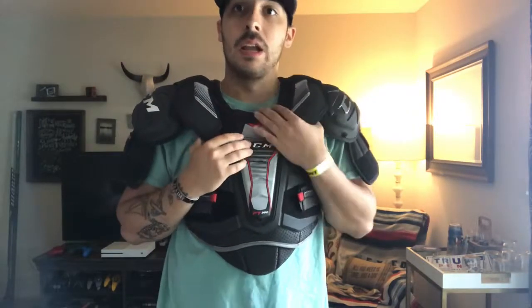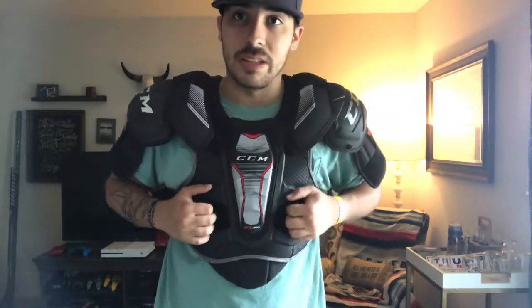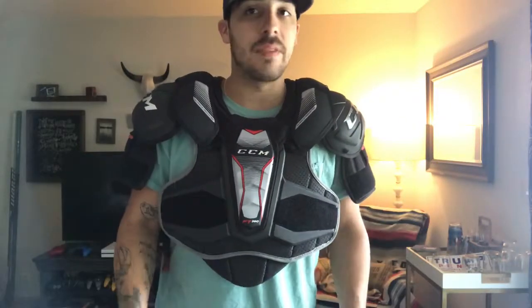I always tell people to buy higher-end chest protectors and higher-end helmets, because you only get one heart, one head, two eyes, and all that. Definitely make sure you're as protected as possible, whether you're doing stick time or playing in a checking league. Hope this video helped — if you have any questions feel free to comment, stay safe out there, and we'll see you next time.